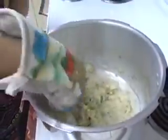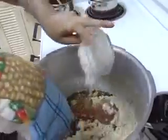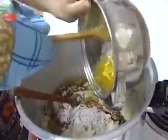It is cooked. Now adding the grated coconut and the butter-roasted nuts.